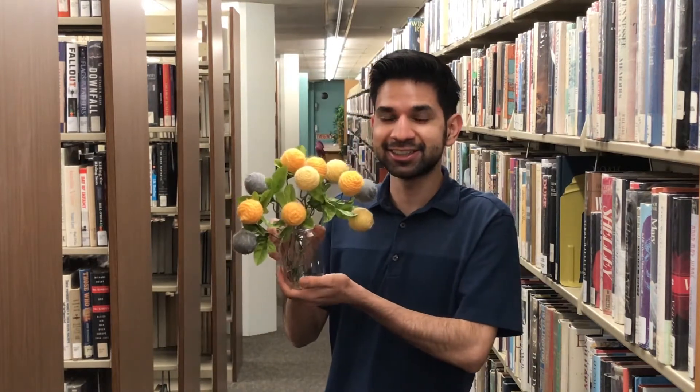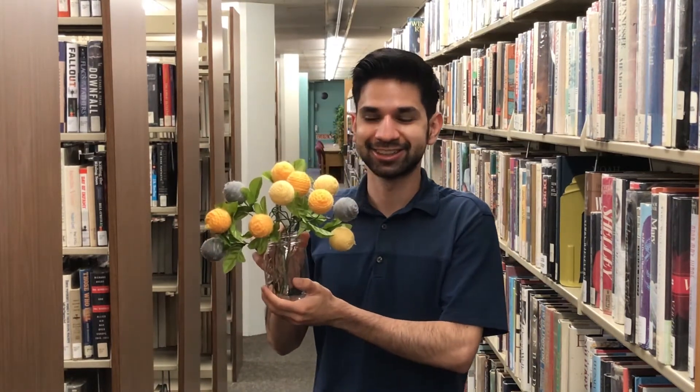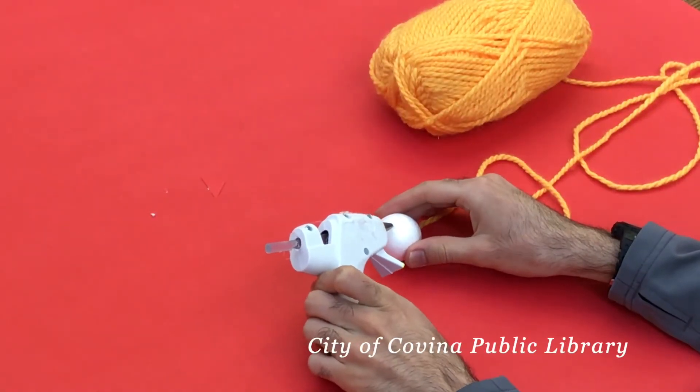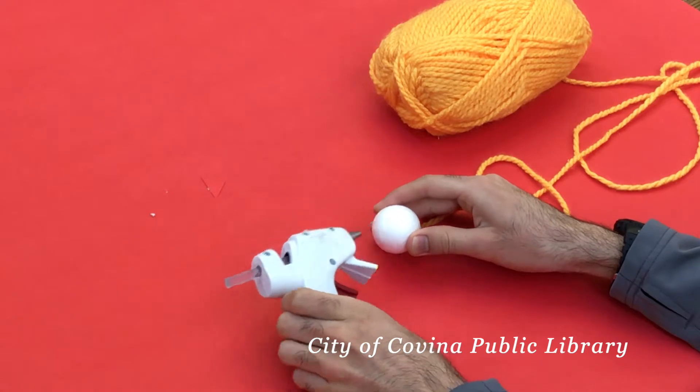Hello and thanks for tuning in to another adult DIY from the Covina Public Library. For March we have a pretty cool craft for you guys, so if you want to learn how to make flower creations, stay tuned and I'll show you how to make it.